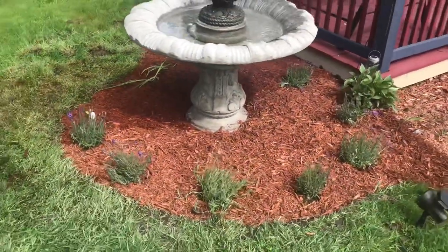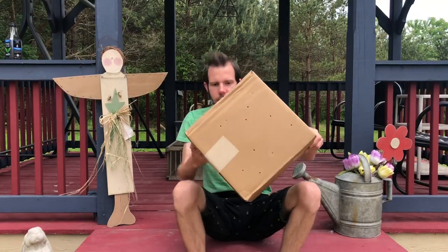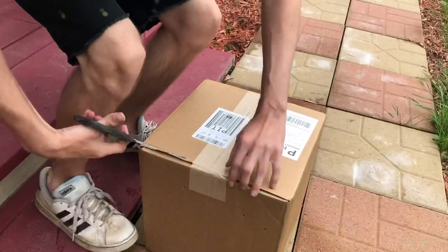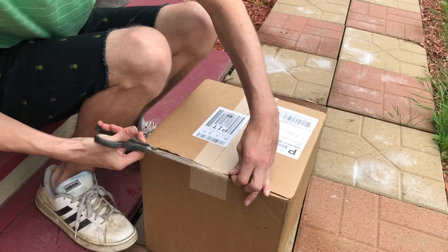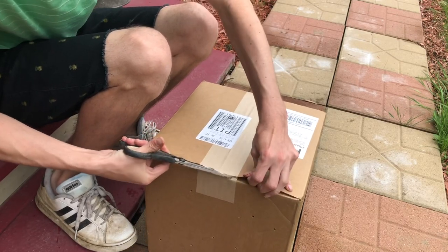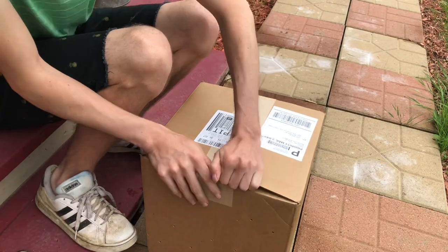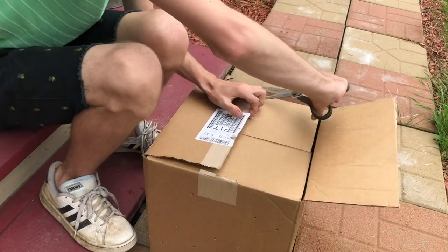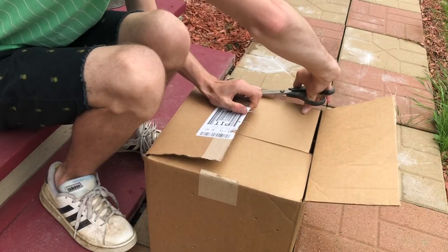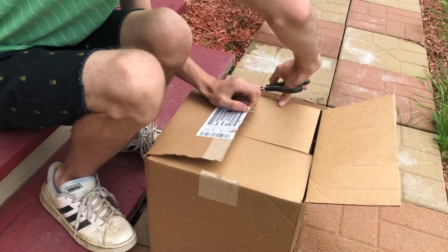So it's a week later and the coneflowers are here. These came from a website called Plants for Home — I ordered them a long time ago and they finally showed up. I should mention they were $9 a piece, so I'm not expecting giant plants. Let's see what we got.